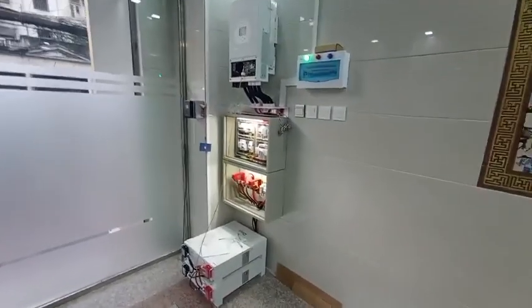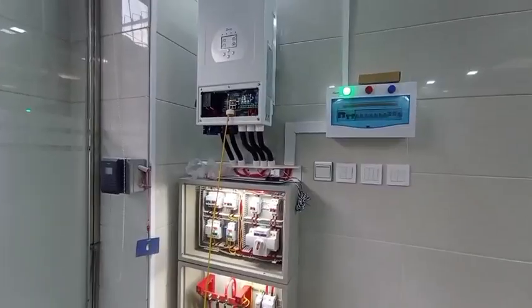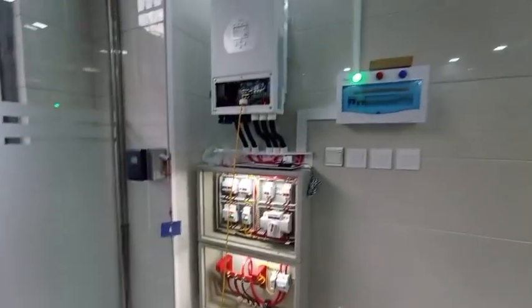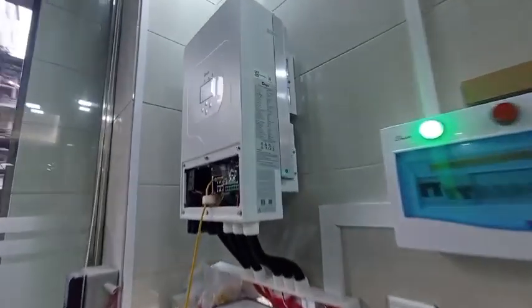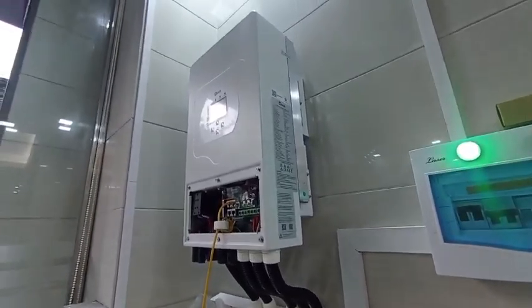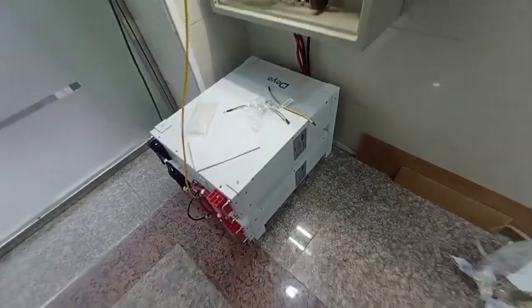In this case, we will have two batteries to remove. The battery is locked.